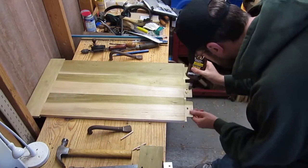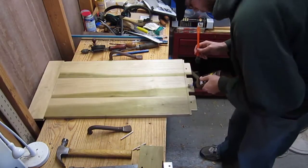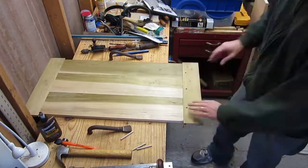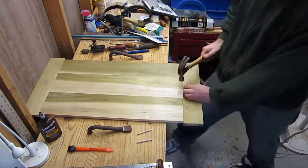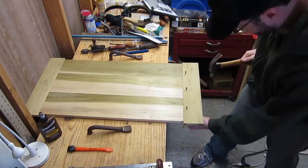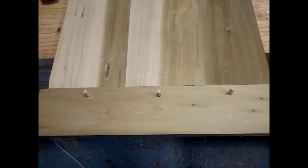Now it's time to drive the dowels in. I just have three dowel rods, and I sharpened the ends of the dowels just a little bit to make them easier to drive in. I'm also putting a little bit of glue, but only right in the middle around that center hole — because I want to allow the joint to move with the seasons, so I don't want glue on the whole joint, just right there in the middle.